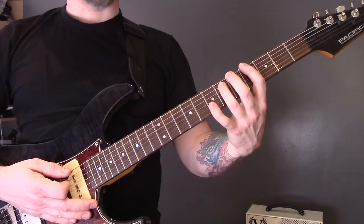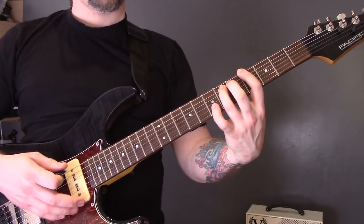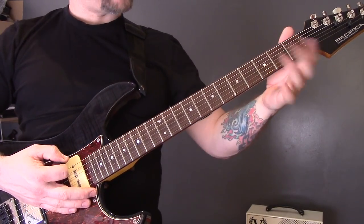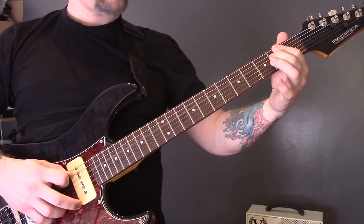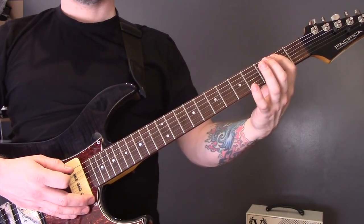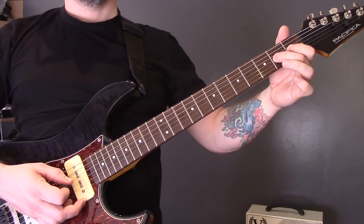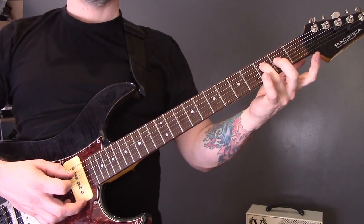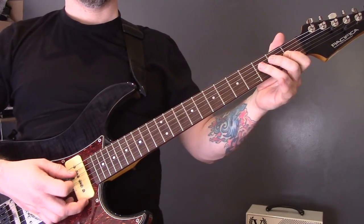Power chords on the bottom string: four, five, four, one, four. Then tremolo picking again — open bottom string, two of the A, two of the D, two of the A, three of the D. Then one, two, one of the G, three of the D, one of the G, three of the D.